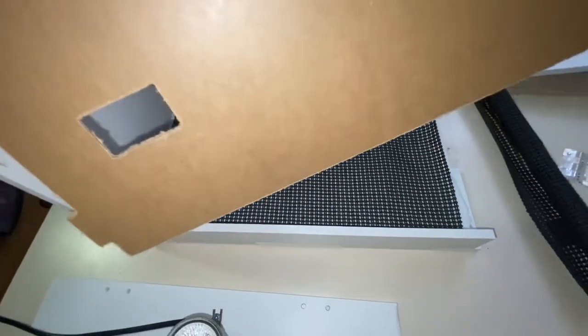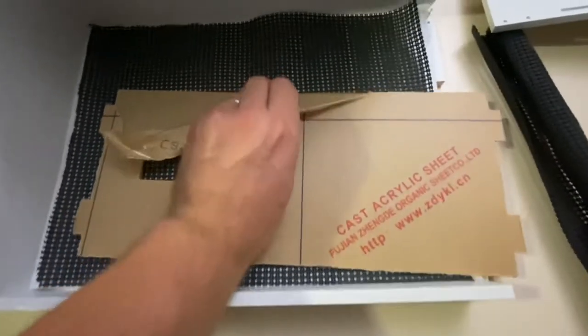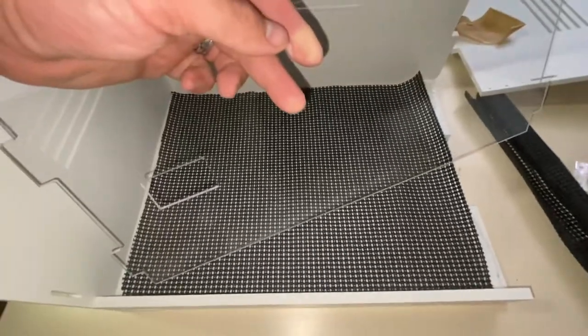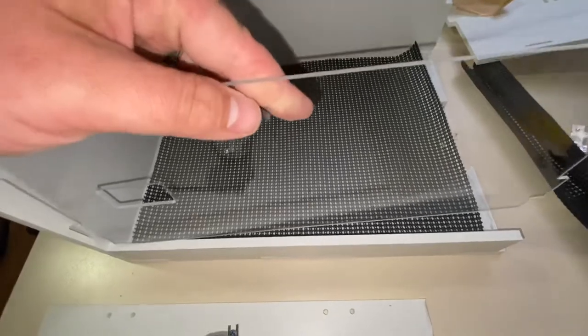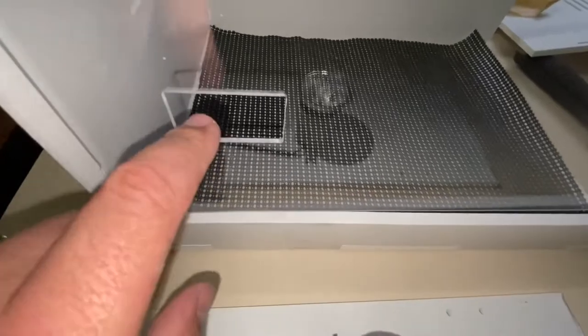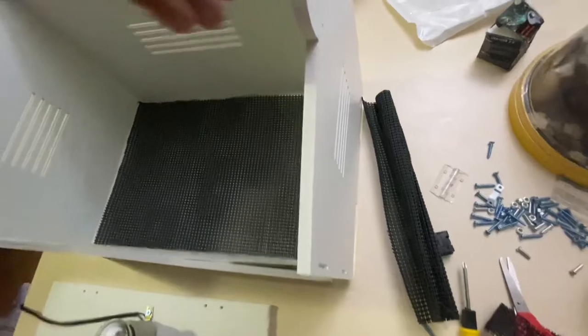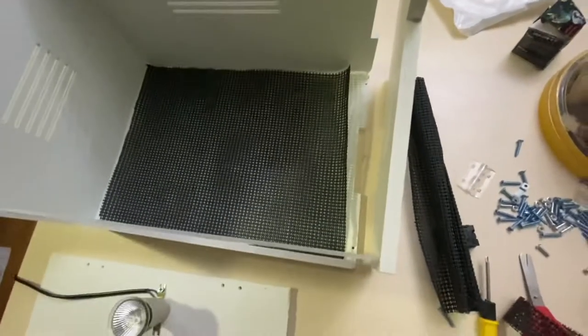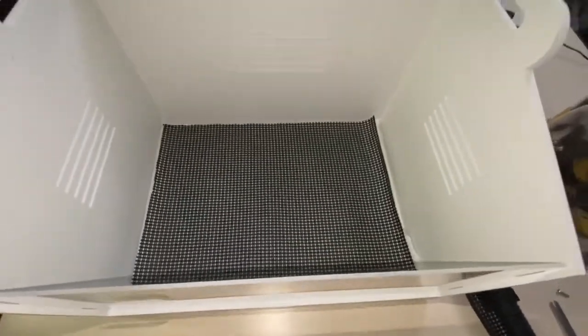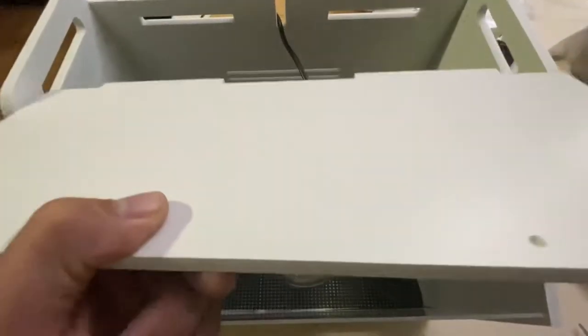The next thing is this acrylic piece that has a hole notched out for the temperature gauge. It has a protective covering that you just peel off. I got the covering removed and now I'll slide it in — you want this notch and opening to be in the lower left-hand section. Now I need to put the right side on and attach the screws. It's coming together very nicely and feeling very secure.